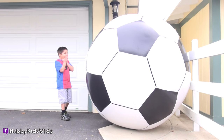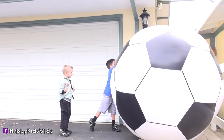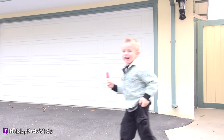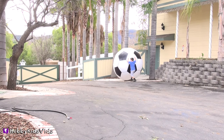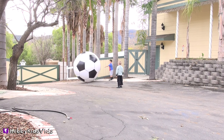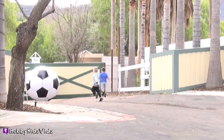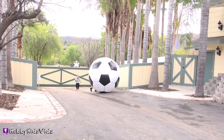Oh, it's taller than me! Is that cool or what? That thing is huge! It's bigger than me! Look at your point! I'm on my toes! I can't even see you guys! I can't even see you!